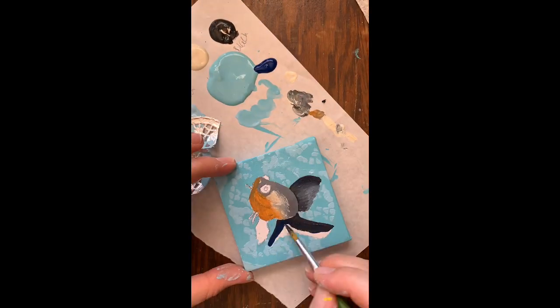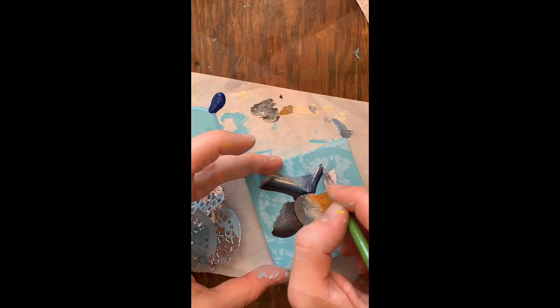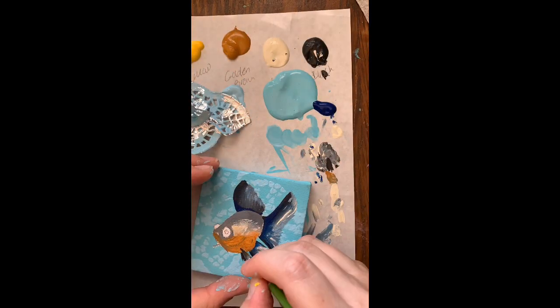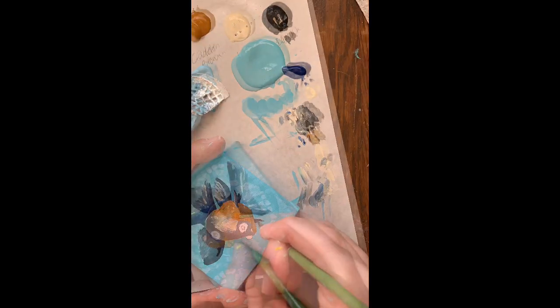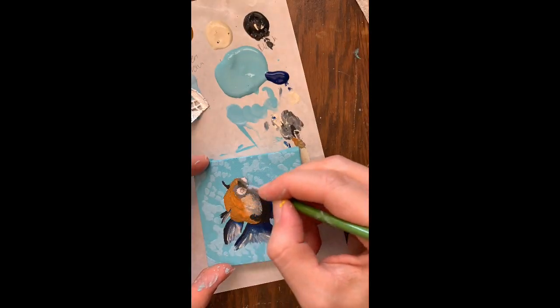I'm going to start coloring in my dorsal fins. I'm going to use black on all of these fins. The important thing is that all of the fins — pelvic, caudal, dorsal — all of them have some black on them because that I am going to keep.